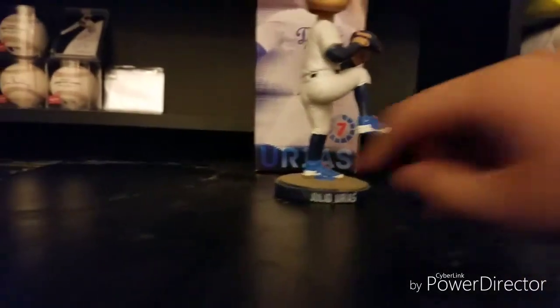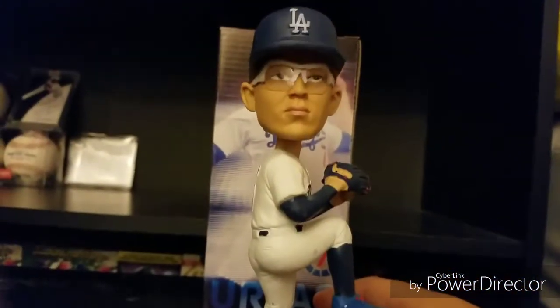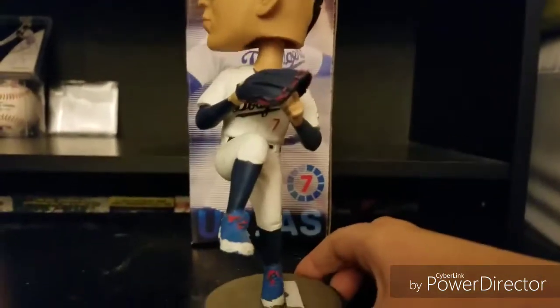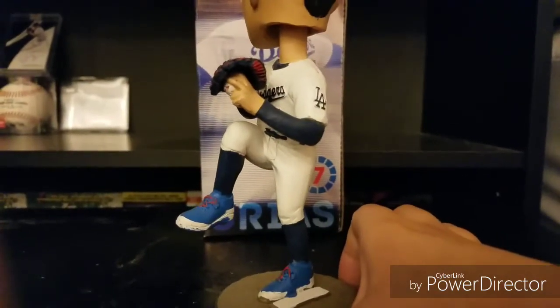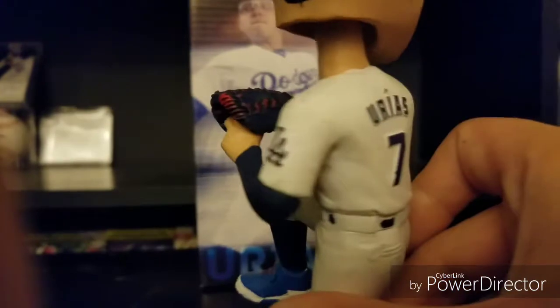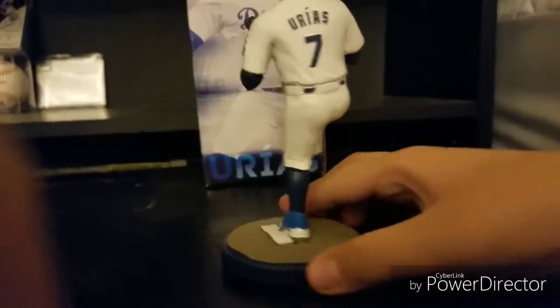All right guys, here's the bobblehead. It says his name down there. Here's his face with the glasses. The cleats are blue, and the gloves are bluish-red with some red. There's a ball hidden on the inside. His number, the Dodgers logo, and the L.A.